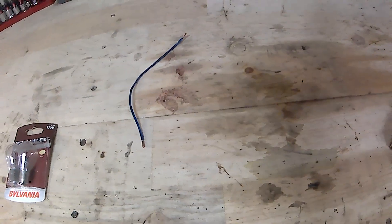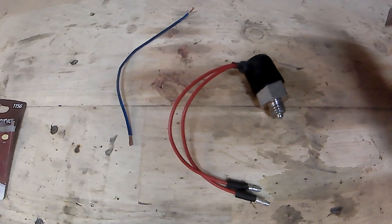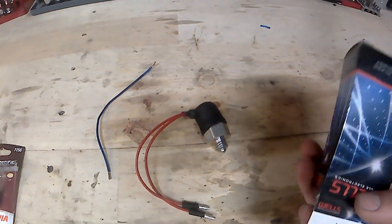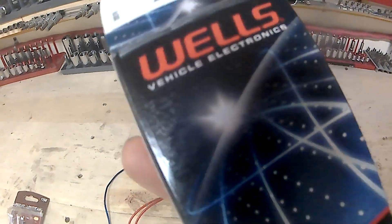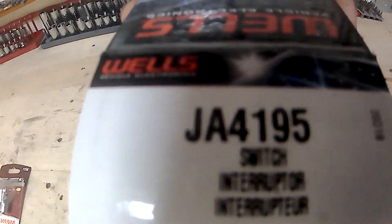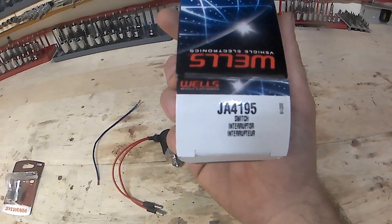So the next thing you can do — this is my new switch I bought from Rock Auto. It's a Wells brand and the part number is JA4195, and it's called the reverse light switch on the website.